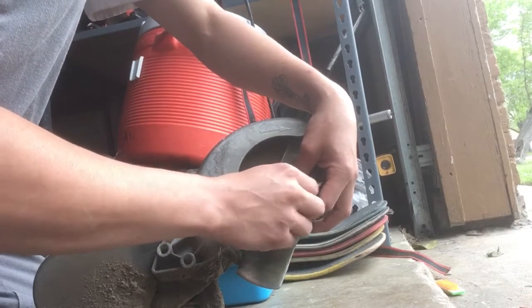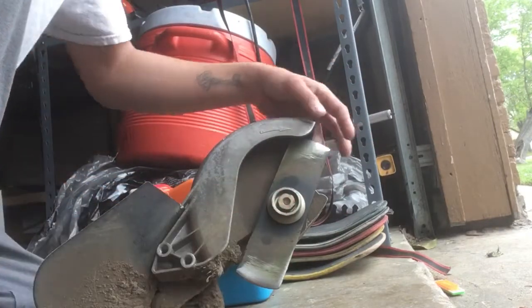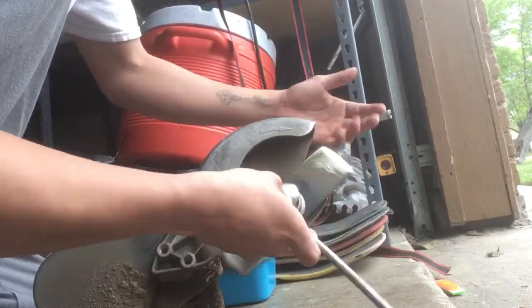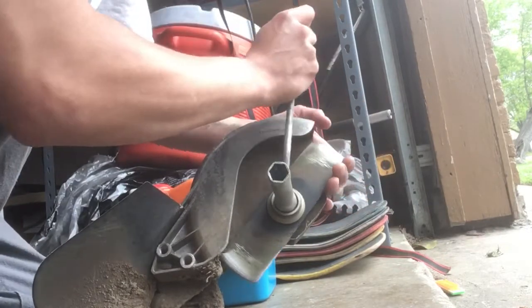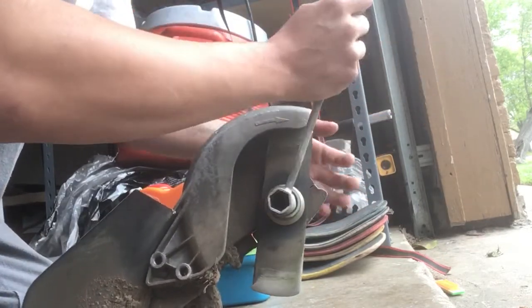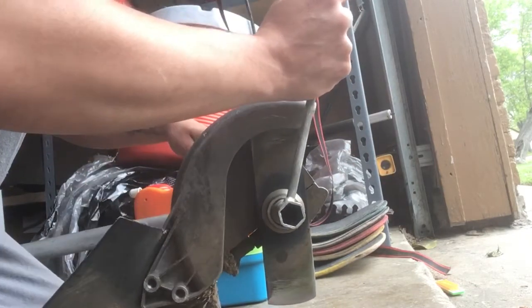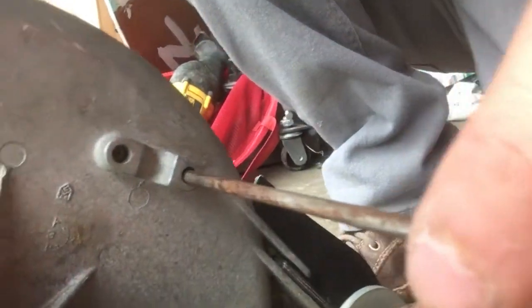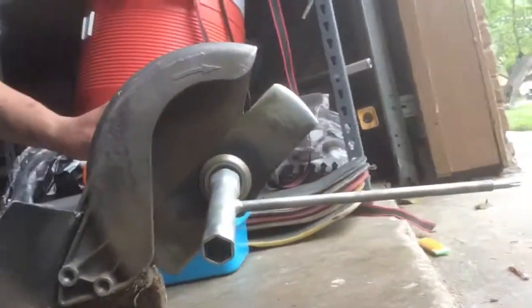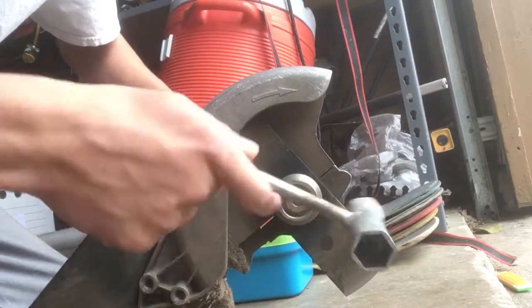Instead of lefty loosey and righty tighty, it's the opposite on edgers. You tighten it by going left and untighten it by going right. To do that, you put a stick into the small hole right here to hold it in place.